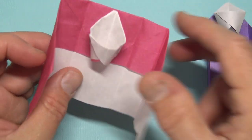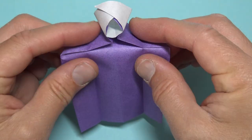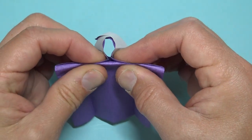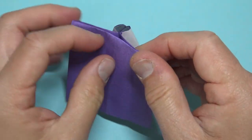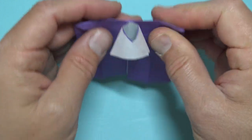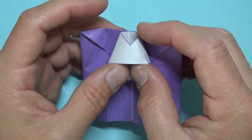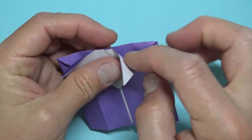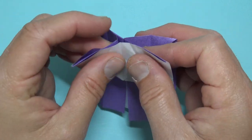Now if you want it flatter on top like this basketball hoop, then all you have to do is open up here and fold this behind like this, then turn over. There it is, flatter on top — but the hoop's upside down! No problem, we can fix that: just unfold here, unfold this flap, and repeat.